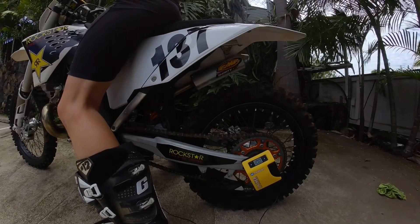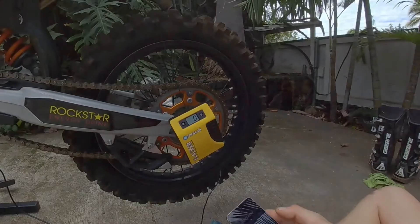We got the tool zeroed out for our final setting and there you can see I've got exactly 100 millimeters of sag.